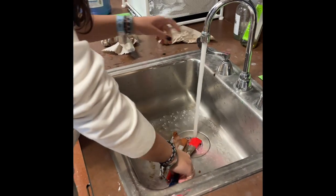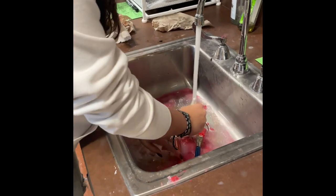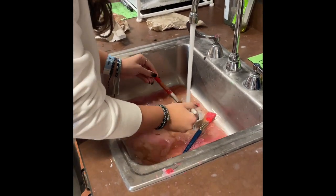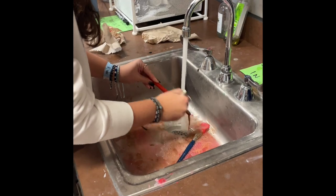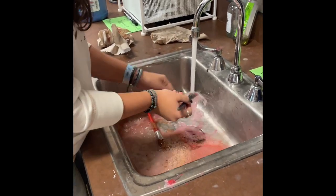Next, do not leave your brushes for someone else to clean. Please clean your brushes. And if someone else has left brushes in the sink, please take responsibility and just clean whatever brushes are left, so that way the next person isn't leaving even more of a mess.